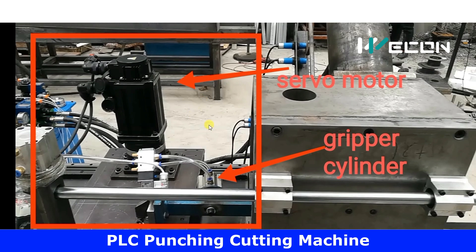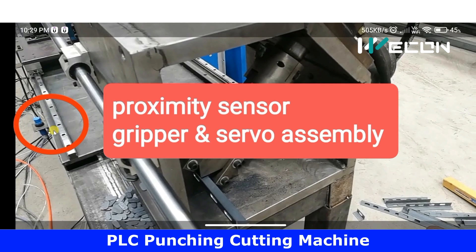The gripper will hold our material to be processed, and this servo motor moves in the forward direction — that is, towards the machine — so it is actually feeding the raw material into the machine. As you can see, it has reached its final position, meaning it cannot move further. This proximity sensor is used to sense the final position of the gripper and servo assembly.